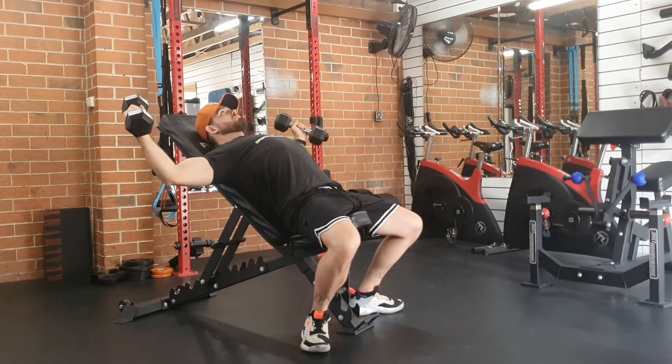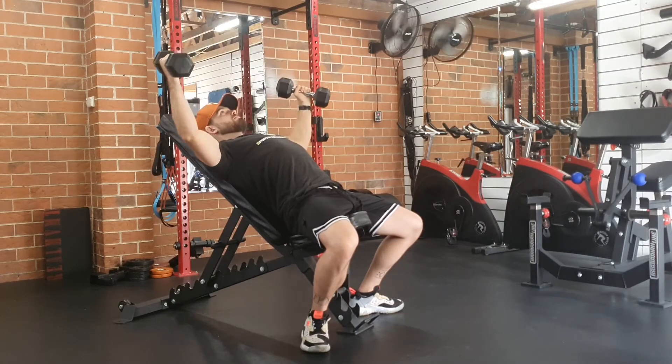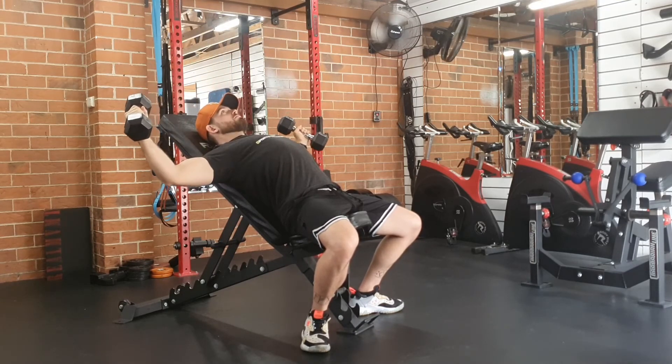Once you've got the stretch, squeeze the chest together to come up. We don't want to throw the shoulders forward off the bench — keep them down and just focus on using the chest throughout the whole movement. Stretch at the bottom, squeeze at the top.